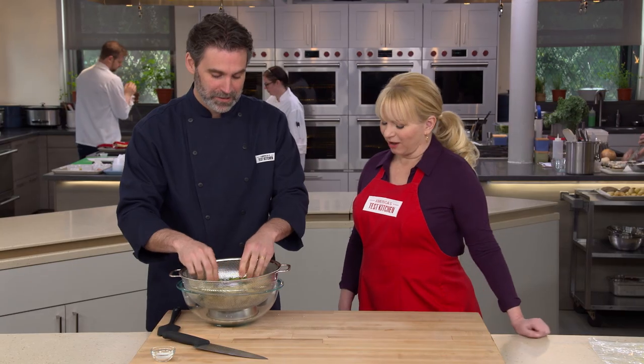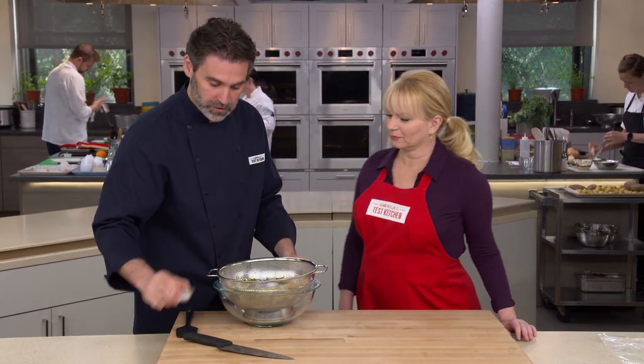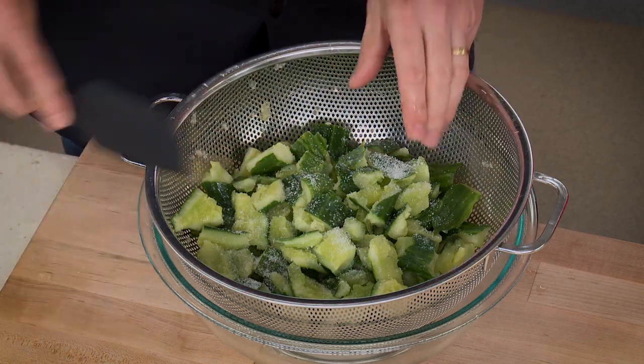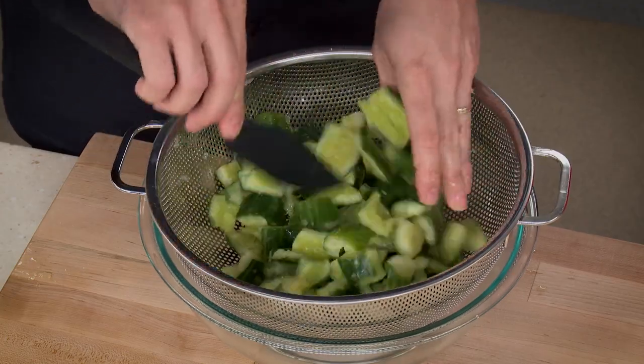After the meditative smashing and tearing, sprinkle one and a half teaspoons of kosher salt over the cucumbers and toss them. Let these sit for 15 to 30 minutes — that's going to draw out a lot of that moisture.